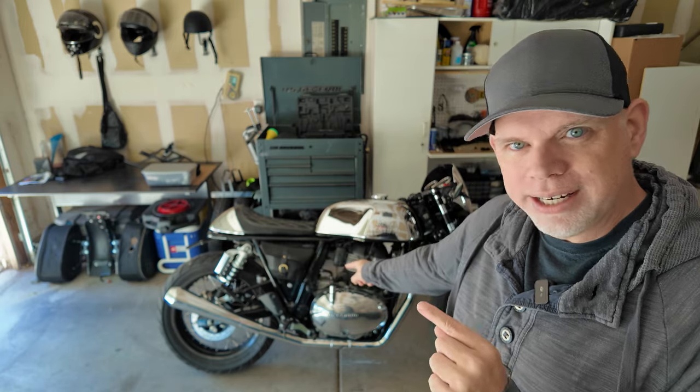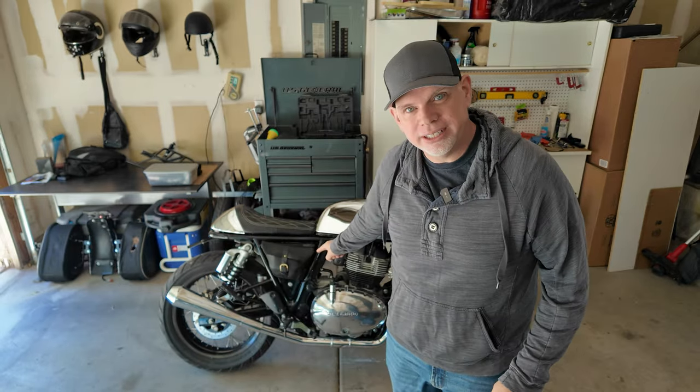Hey, how's it going? So today I got another little side project I want to do on the Continental. And this is something that I haven't liked since I bought the bike, and that is the side panels on this.